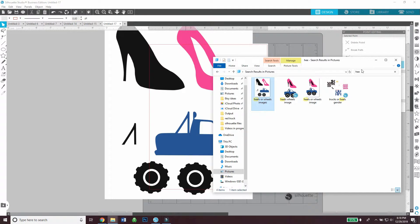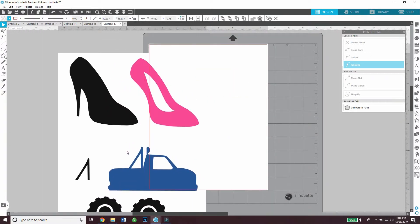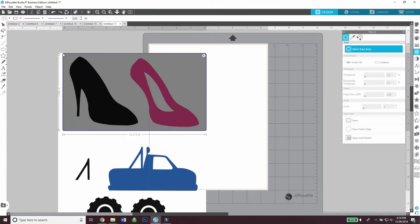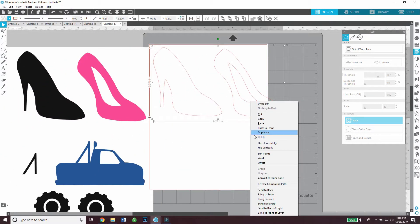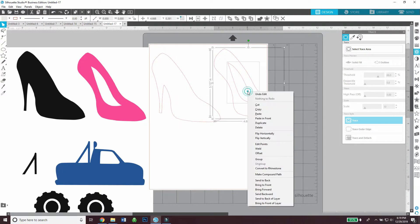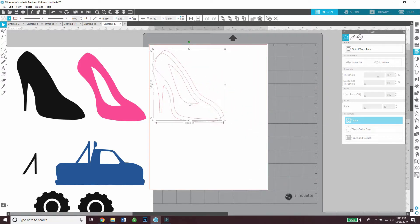Hi everyone, today I'm going to make some heels or wheels gender reveal cutouts for centerpieces. If you want to make the same exact cutouts, I've left an image in the description box below. Basically, I'm going to trace over the image until it's all yellow, then go to trace. I have my heel cutouts here and I'm just going to release compound path so they become two separate pieces. I'm making sure the top layer is one piece by selecting the inner and outer heel and making it a compound path.